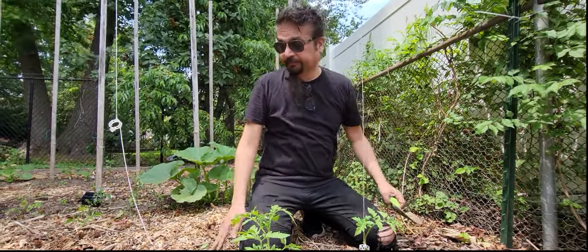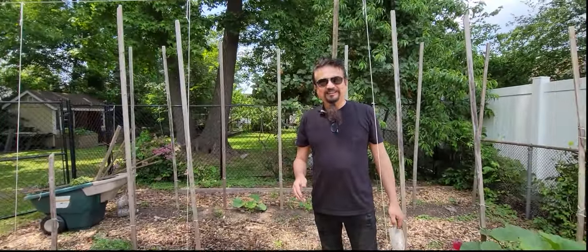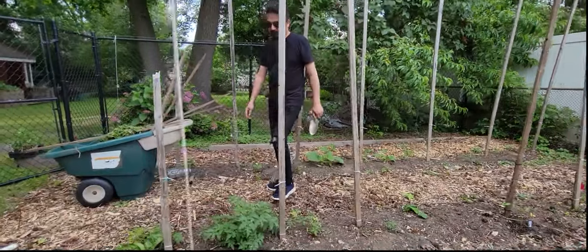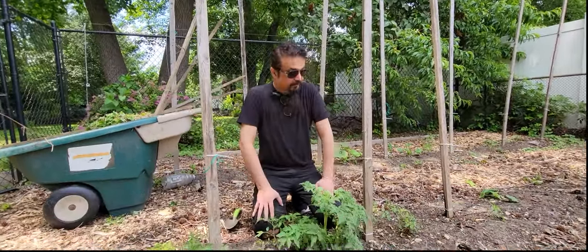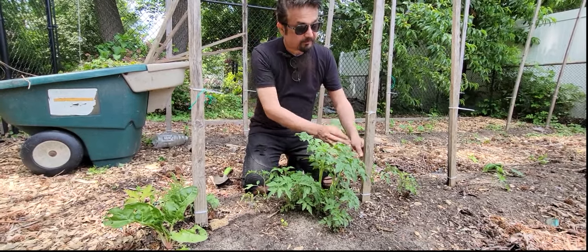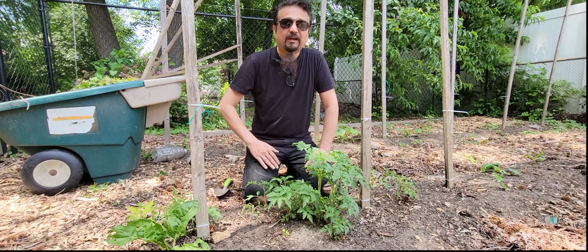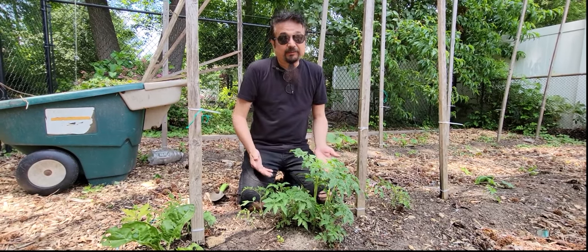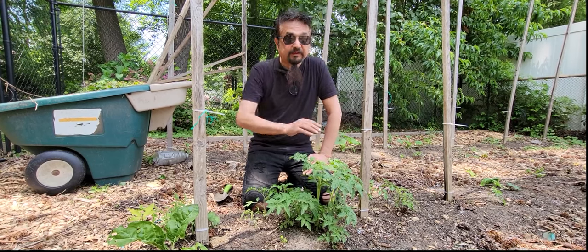One beautiful thing about a no-till garden that I've seen is that plants from last year start coming back. I have a patch of volunteer tomatoes growing right here. I don't have the heart to destroy them, so I want to try a new technique — I'll clean them up and let them fall on the ground and grow, just to see what happens. I understand the yield will be less, but these are free tomatoes — even one tomato per plant is one I didn't have and didn't have to do anything for. And this one is already rooting.